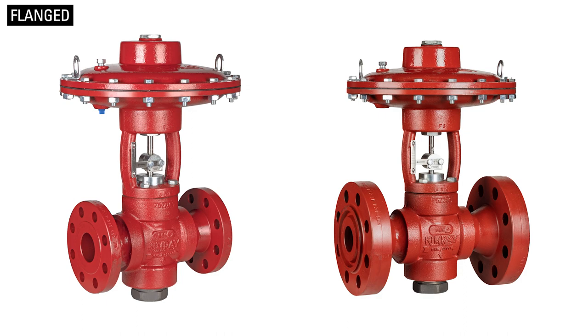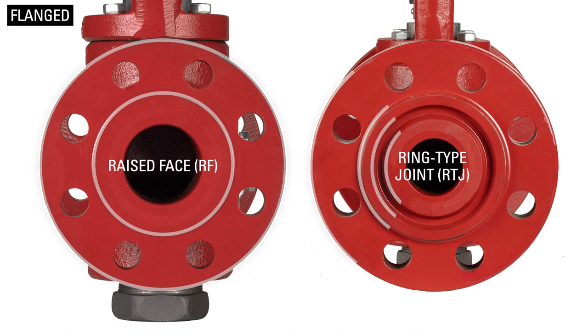Now let's talk about flanged valves. Kimray utilizes two categories of flanged valves: raised-face and ring-type joint.